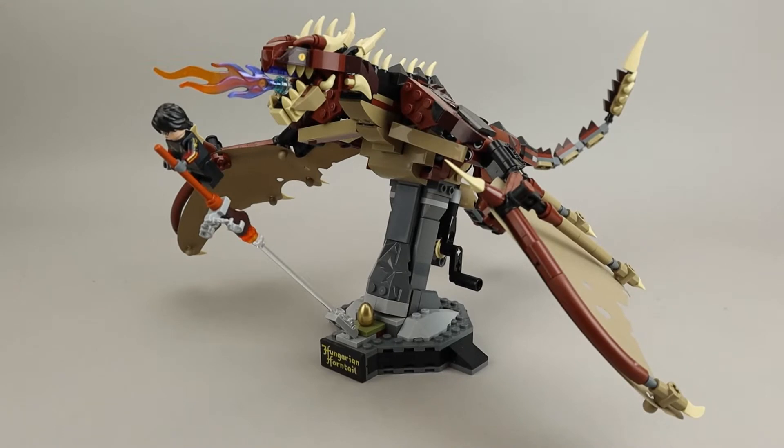This set is similar to the Hedwig and Fawkes models that have come out over the last couple of years. Fawkes being Dumbledore's phoenix, and Hedwig, of course, is Harry Potter's snowy owl.